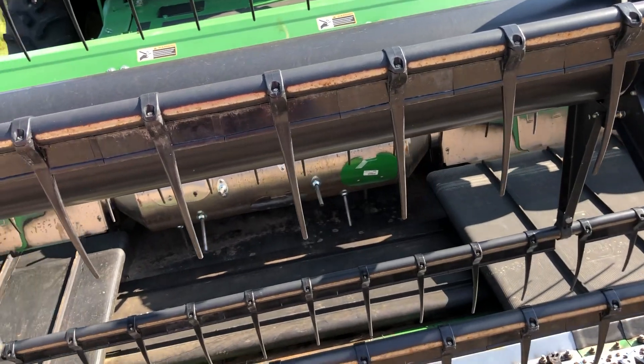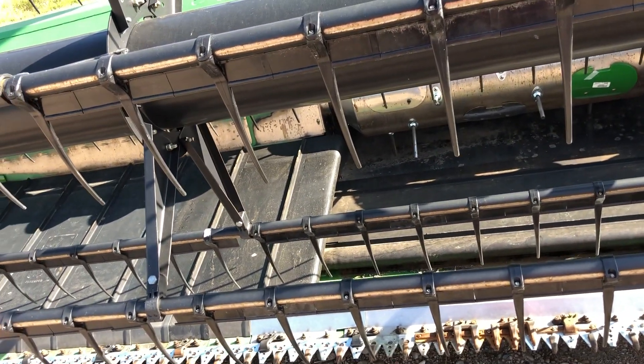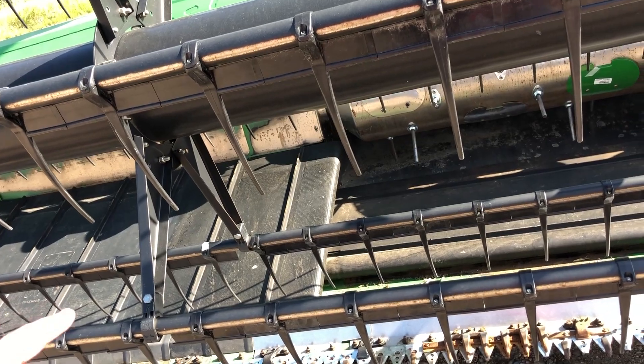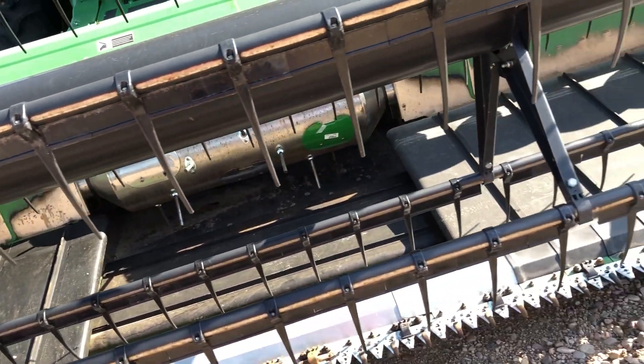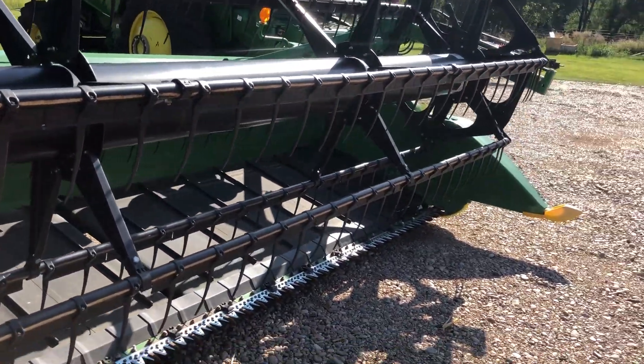On this belt, there are two new belts and a new center belt. And that is what we're selling here.